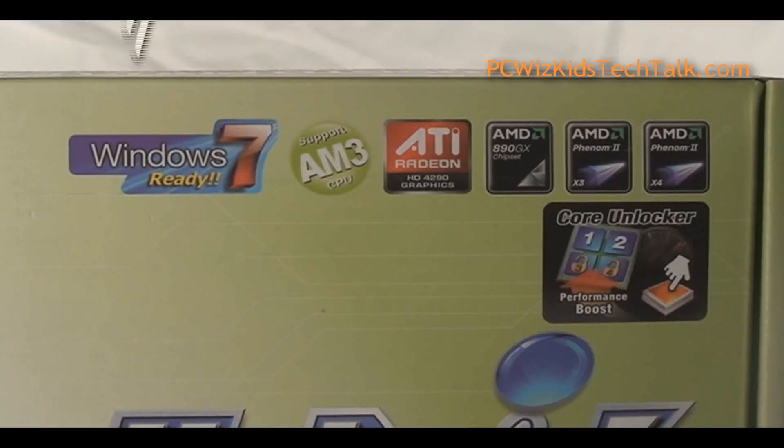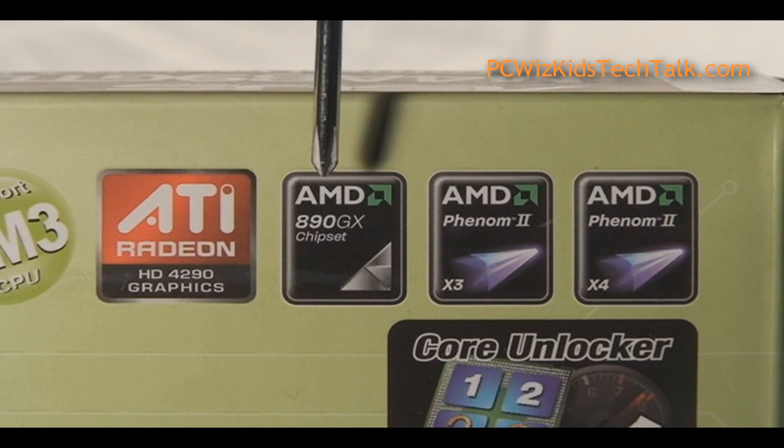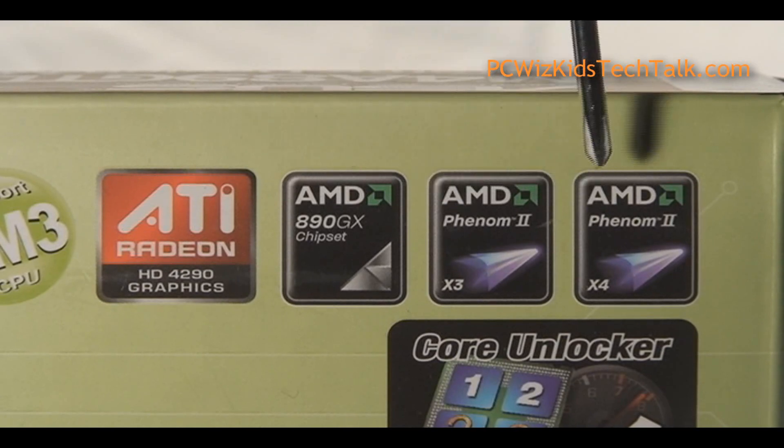Here's the ASUS motherboard that we're going to look at in more detail. Obviously it supports all the latest and greatest. It has the 890GX chipset on it, and it supports the latest Phenom 2s, Athlon 2s — triple, quad, dual — it doesn't matter.